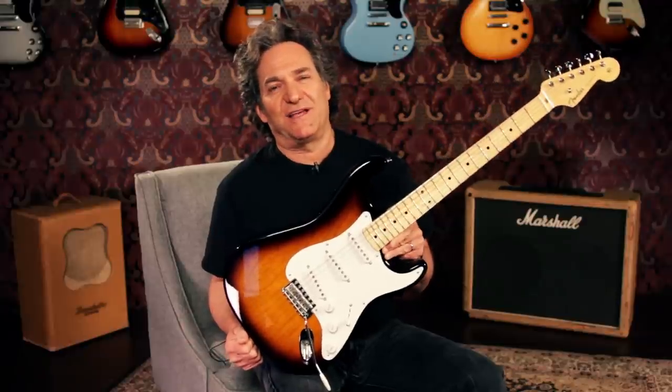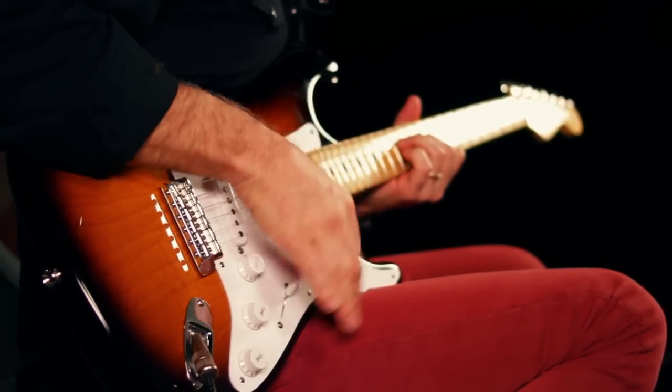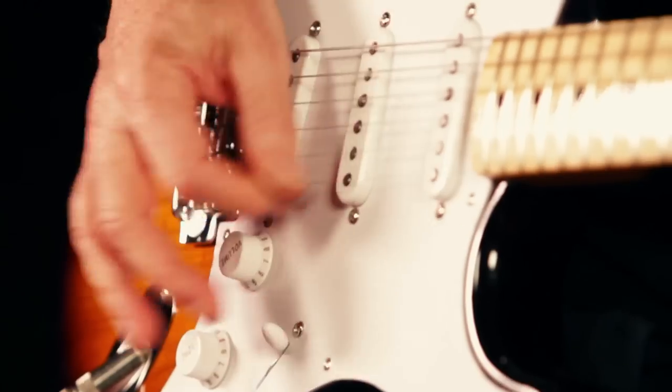This 60th anniversary instrument honors the very first Strat from 1954. Available only in 2014, there will only be 1,954 made — that's 1954.